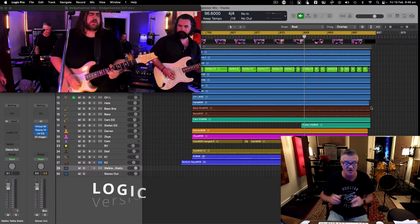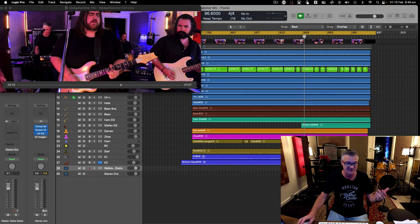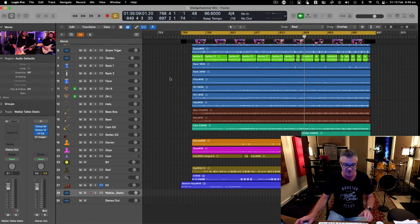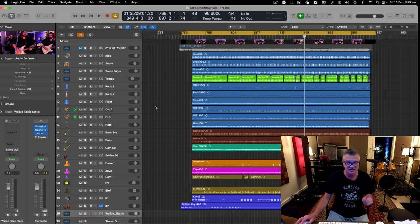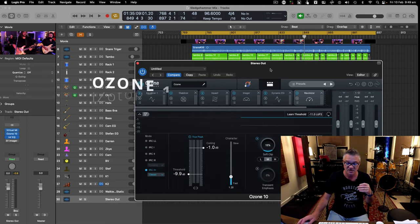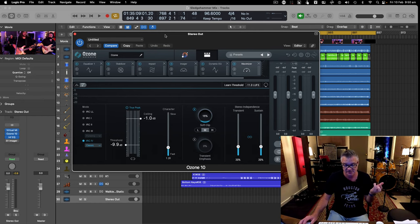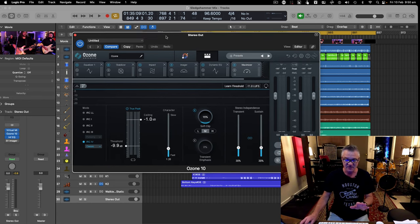I've already done the mix so I'm not starting from scratch — I'll turn off some plugins and give you a listen through. The mix you're going to hear today is through Ozone 10 by iZotope, my new mastering solution. I hope you're listening through some decent speakers.